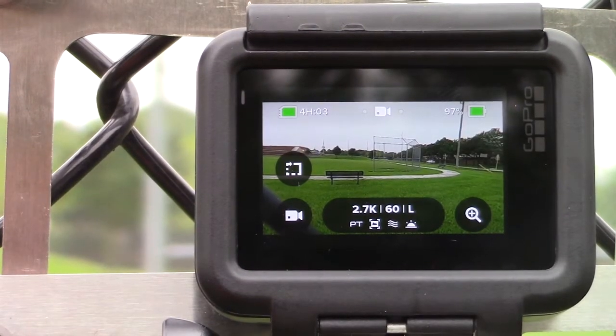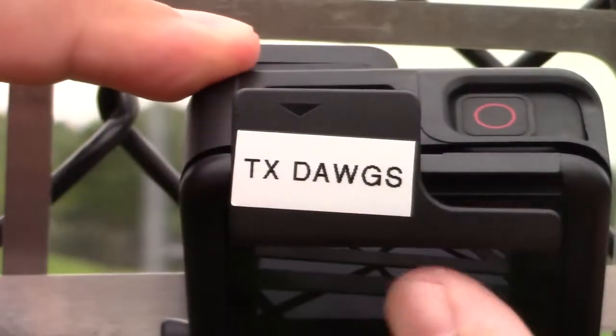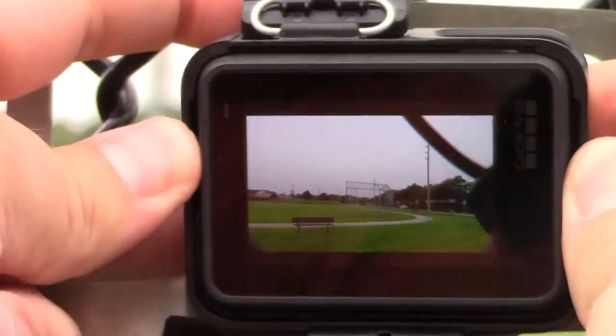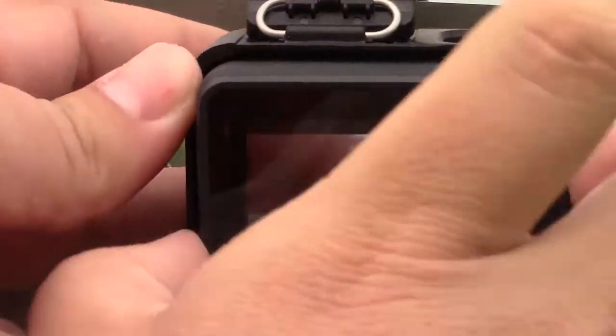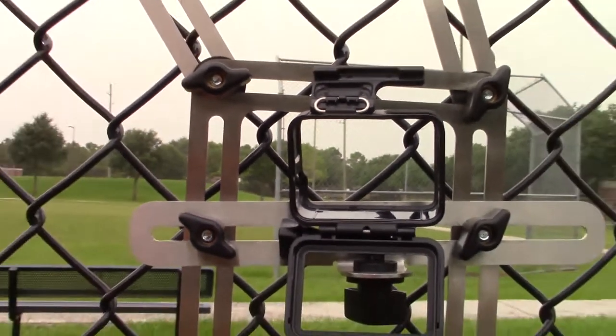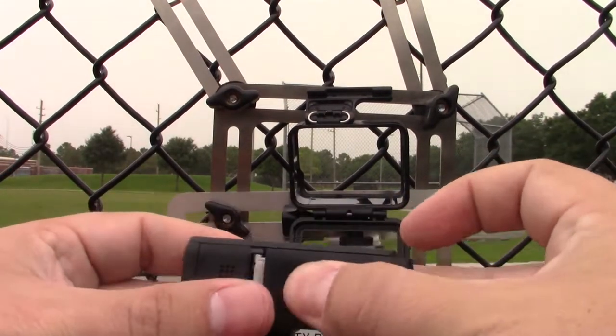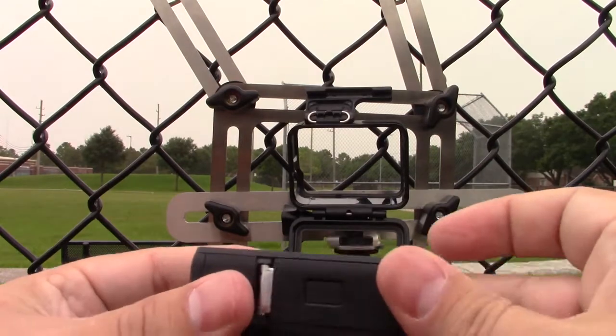For battery change: pull it down to you, put your finger on top there, wedge it up, pull it back, pull the camera out, and then do your thing with the battery.